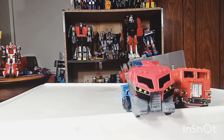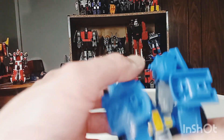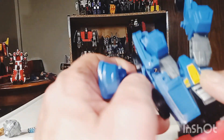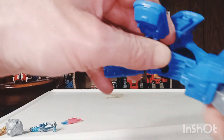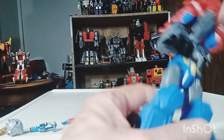We'll go ahead and get him into his robot mode — shouldn't be too hard. I chose to get him into his vehicle mode first because it's a little bit easier to get him back into vehicle mode from robot mode than the other way around. Vehicle mode to robot mode is actually simpler. So it's not hard to figure out at all — it's pretty simple and easy.